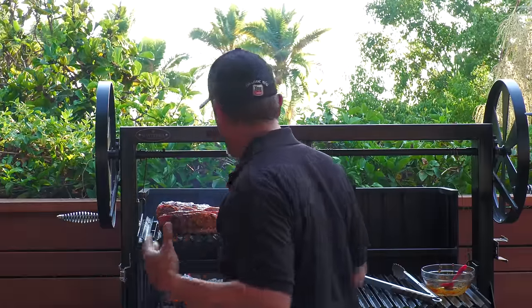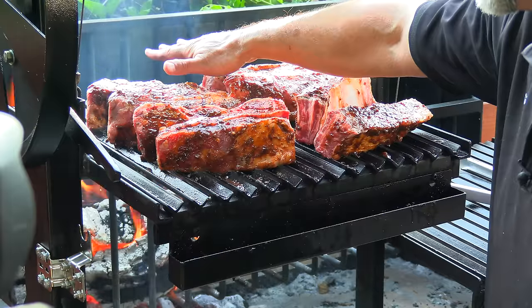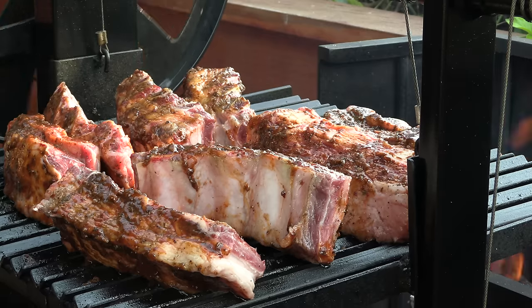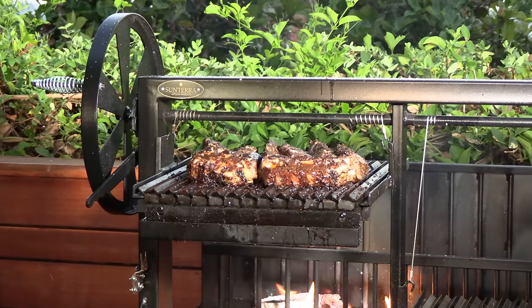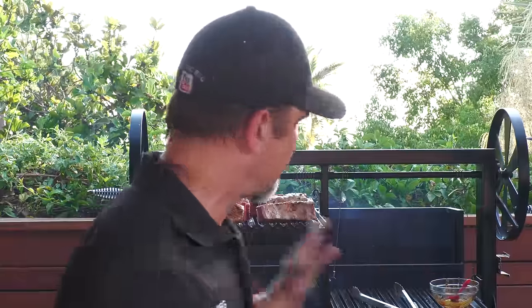I get asked a lot what temperature I'm running. Basically I want it to where after a good 15 seconds or so it starts becoming uncomfortable. I get a lot of messages regarding this cooker — like what temps am I cooking at? Honestly, I don't know. This is primal, it's primitive, and that's one of the things I'm really loving about it. I think it's making me a better cook, not relying on anything modern, just going off of feel.